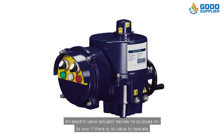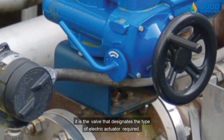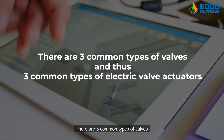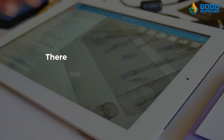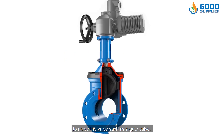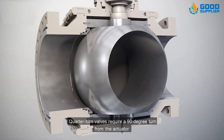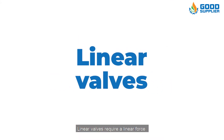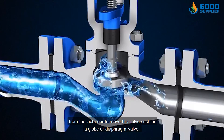An electric valve actuator serves no purpose on its own if there is no valve to operate. Thus, it is the valve that designates the type of electric actuator required. There are three common types of valves and thus three common types of electric valve actuators. Multi-turn valves require multiple turns from the actuator to move the valve, such as a gate valve. Quarter-turn valves require a 90-degree turn from the actuator, such as a ball or butterfly valve. Linear valves require a linear force from the actuator, such as a globe or diaphragm valve.